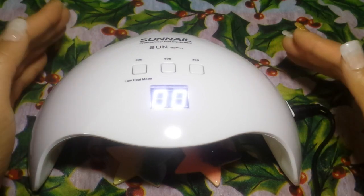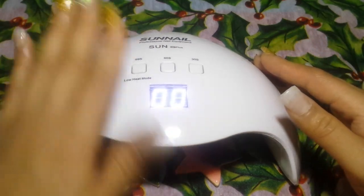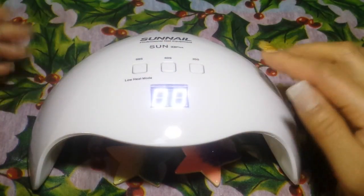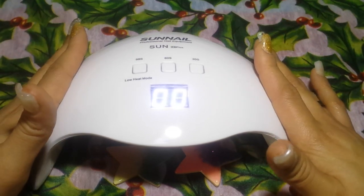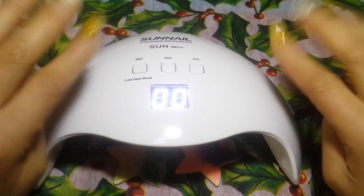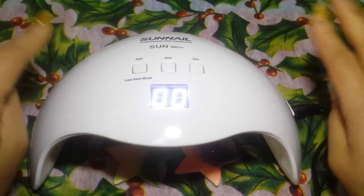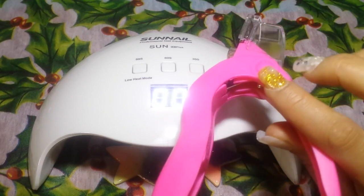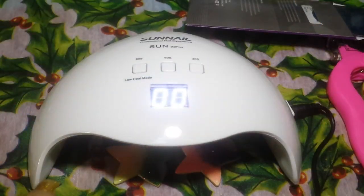Stay tuned — maybe in the next couple of weeks I will have a review video of me actually using this new nail lamp. If you'd like to see that, hit that thumbs up button and comment below. I will also be doing a review video on my nail tip cutter and my Juba's new stamping plates, since I didn't get to show them yesterday when I was making my video.